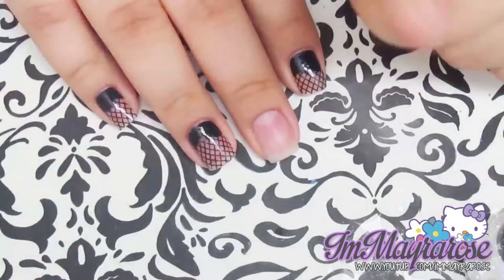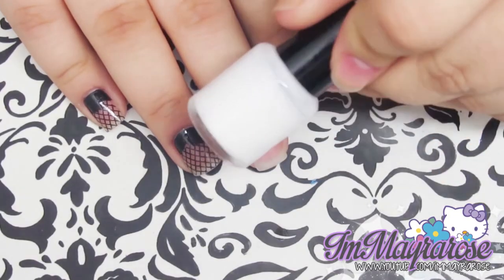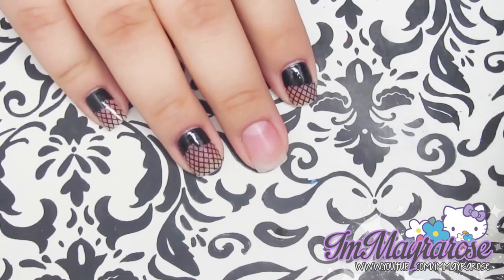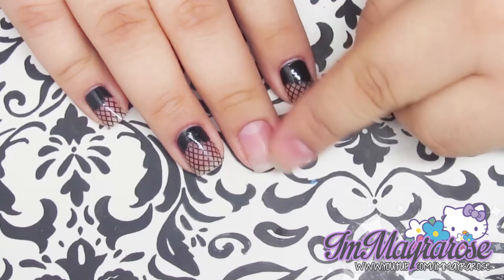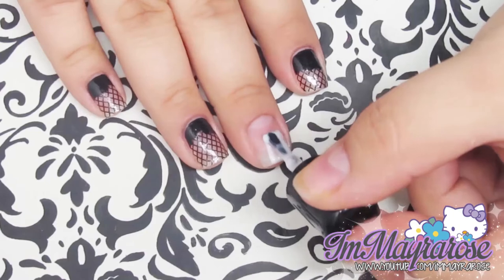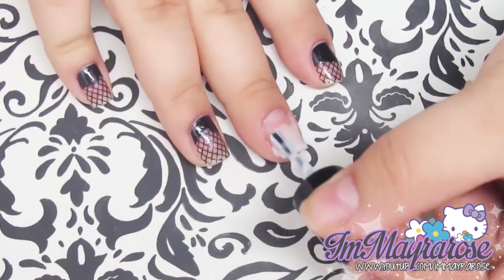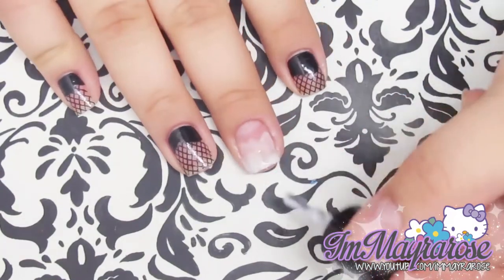First we're going to be creating the chip effect on the nails. For this you need the glue and you're going to place it from half to the tip of your nail and just let it dry. After that you're going to apply your black nail polish as if you were just painting your whole nail. You don't have to make the line straight because you want a chipped effect, so just make it really random and messy so the backside looks like it's real chipped.